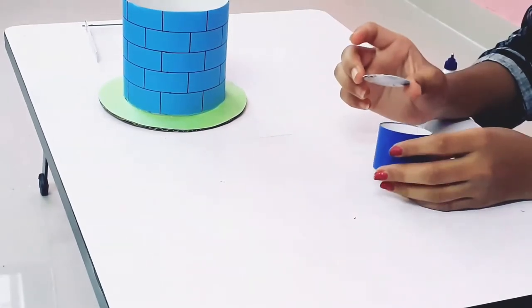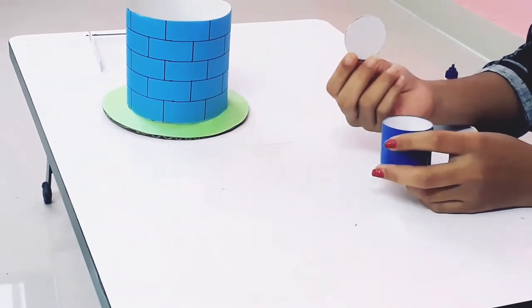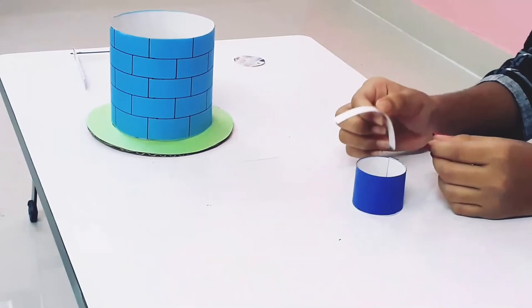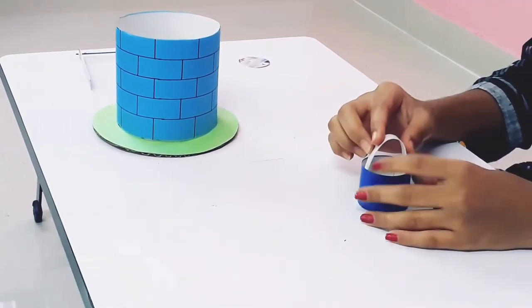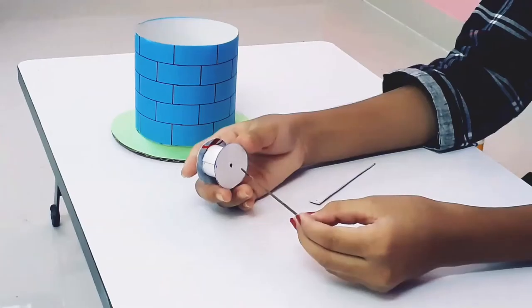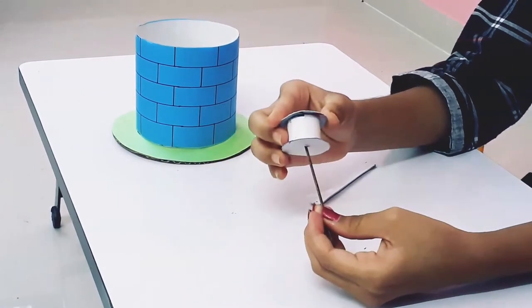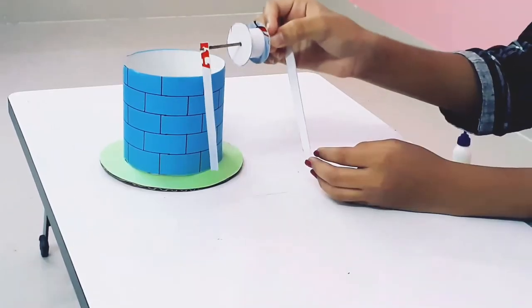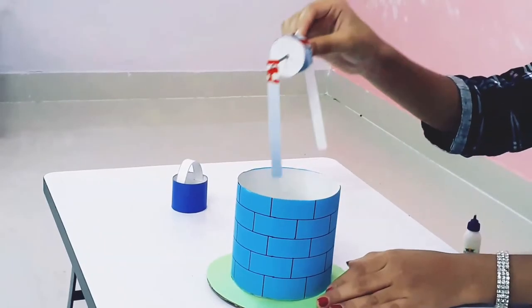Now we will make a base of the bucket using this round-shaped cardboard. Now this is the handle of the bucket — we stick it here. Our bucket is ready. Now we insert this part and stick it in place.